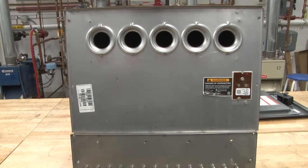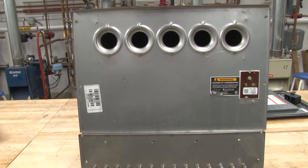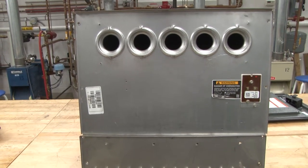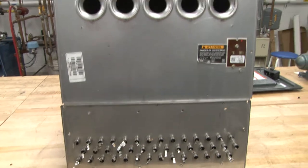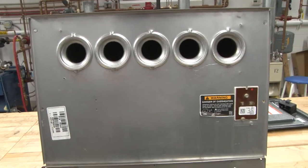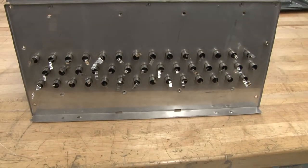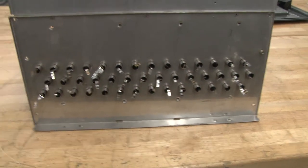In this video, we're going to discuss the heat exchanger for a high-efficiency, 90-plus condensing furnace. This is the heat exchanger, and as we look at it, you can see where the burner tubes are at the top. And as we move down, you can see where the tubes for the secondary heat exchanger are located.